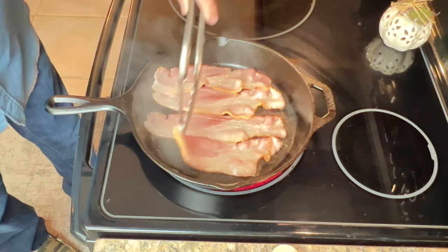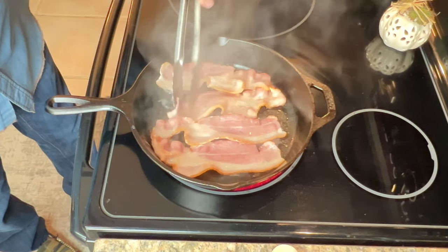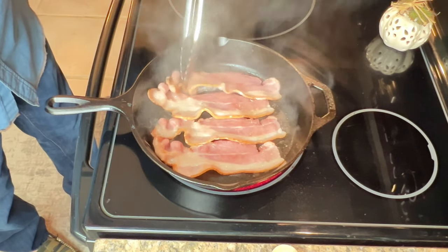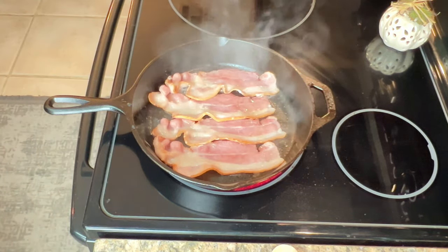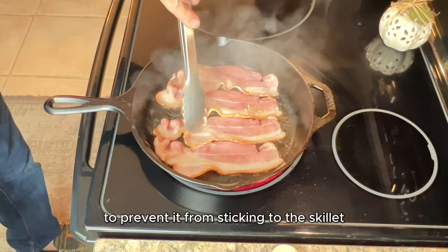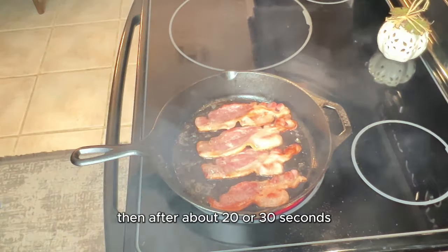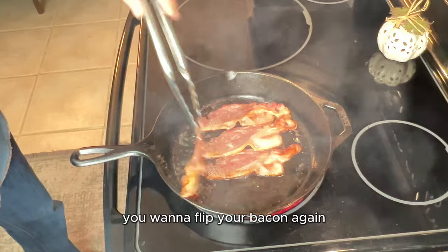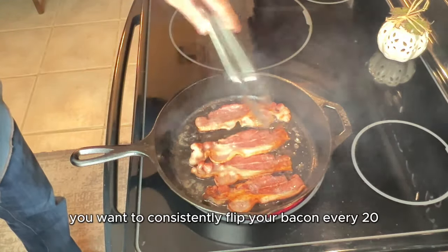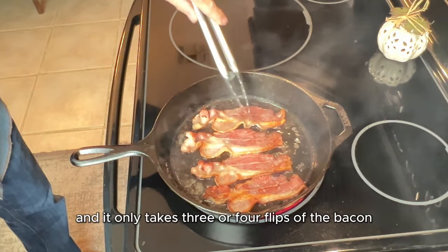After about two minutes your bacon will be cooking up really well and we're ready for our first flip. A good set of tongs helps with this process. After the first flip, move the bacon around a little bit to prevent it from sticking to the skillet. Then after about 20 to 30 seconds, flip your bacon again. The key is to consistently flip your bacon every 20 to 30 seconds.